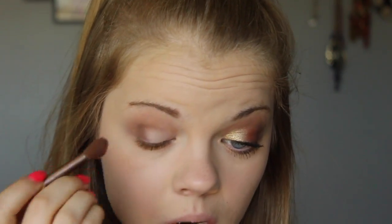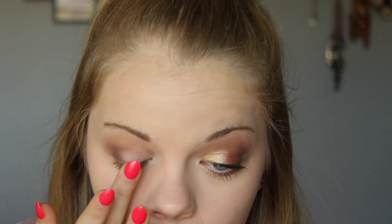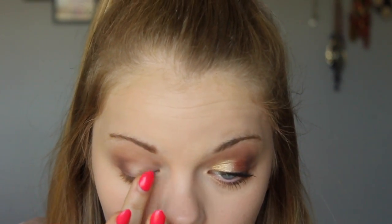Next, taking the color Get Lucky from the Color Pop Super Shock eyeshadows, I'm going to take my finger and dab that all over my lid and keep dabbing it until I felt it was intense enough.